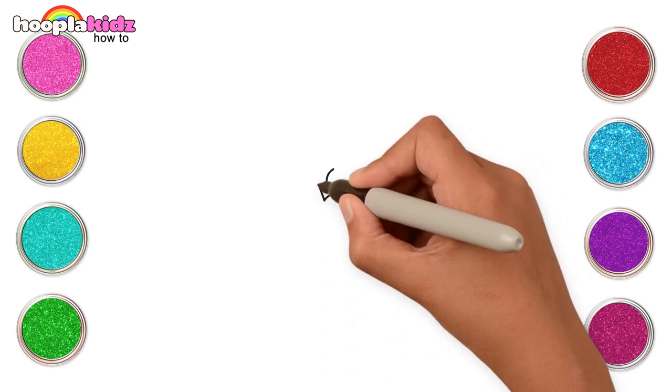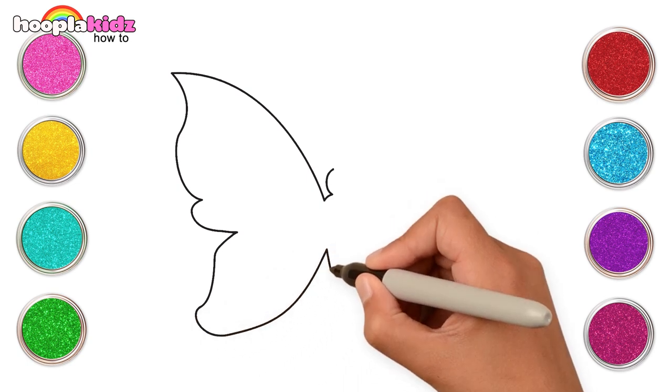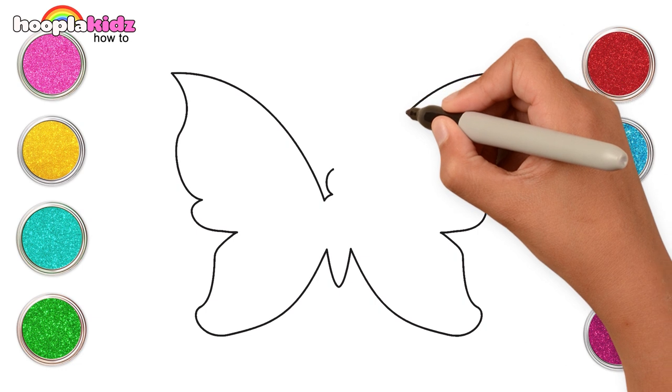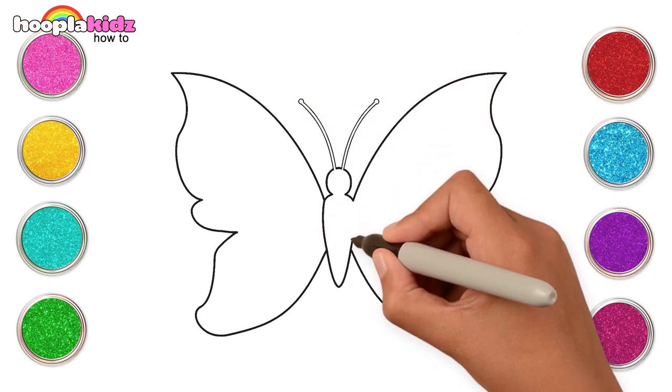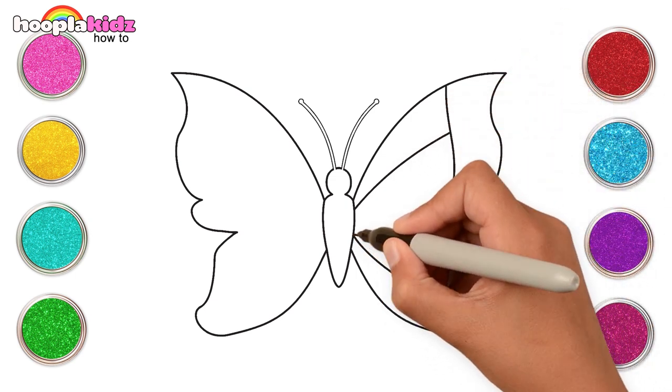Hey kids! Today we're going to draw a lovely butterfly. Let's start with its wings, small body, another wing and its antennas. That was super easy! Let's add the pretty details too — curvy lines and small circles.